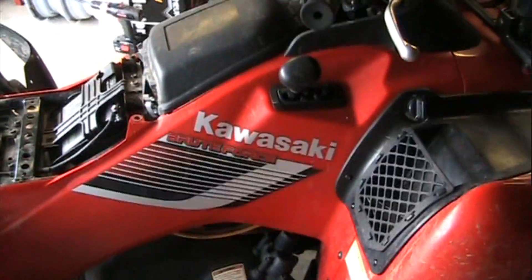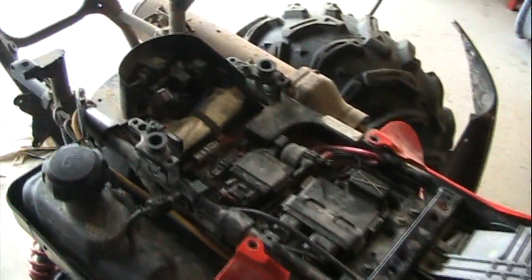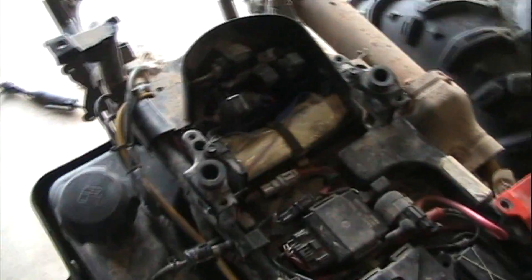Again, we're dealing with the Kawasaki Brute Force 750i, Fuel Injected 2008 — everybody's favorite fuel injected Kawasaki.